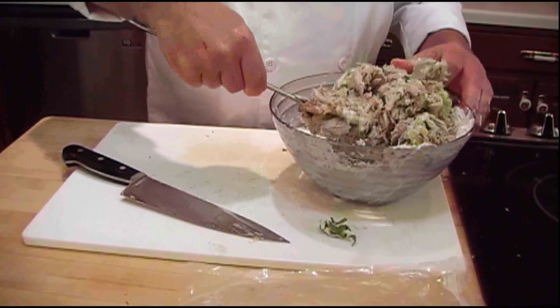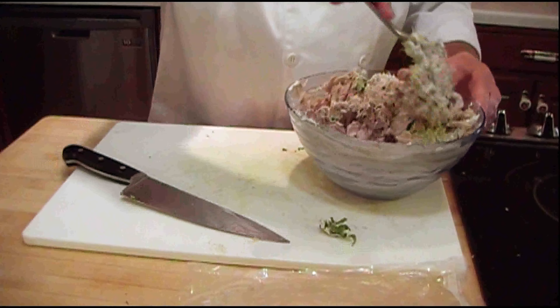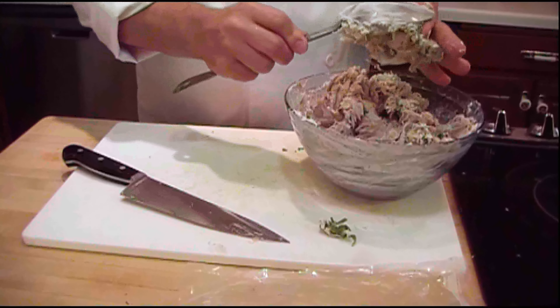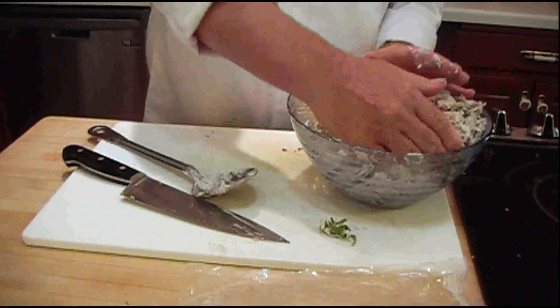Now if you can see, it's having a hard time stirring up. Sometimes if you leave your cream cheese out a little longer it'll be a little bit softer. So what I'm going to do is — clean hands — I'm just going to take my hand and stir it.